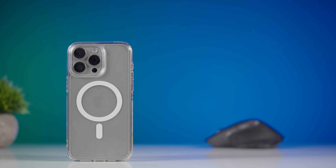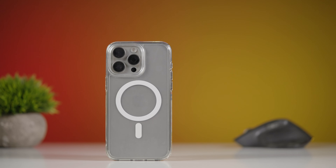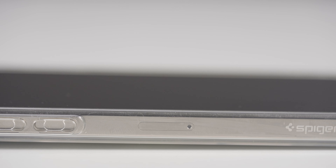If you're looking for an ultra slim minimalistic case, then this Spigen Ultra Hybrid case is just for you. However, there is one big problem you must know about this case before you consider buying it, which I'll explain later in this video. But first, let's see what's good.